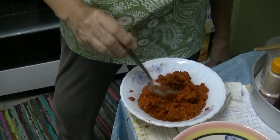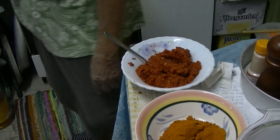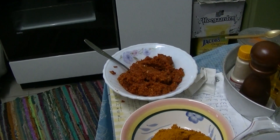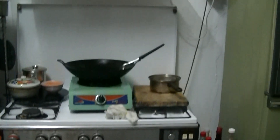Lemongrass, dried chili, dried prawn — dried prawn is also inside. Ginger. Lemongrass.